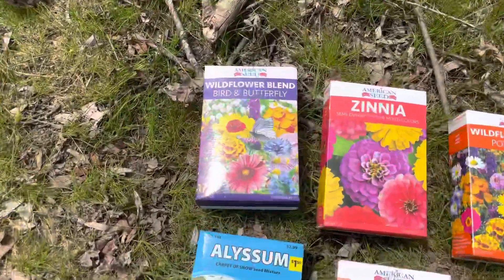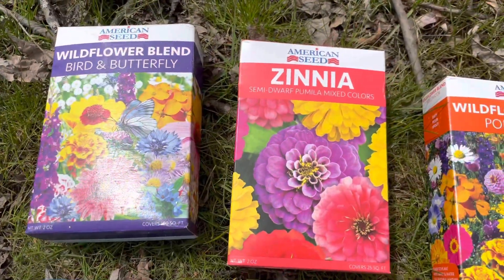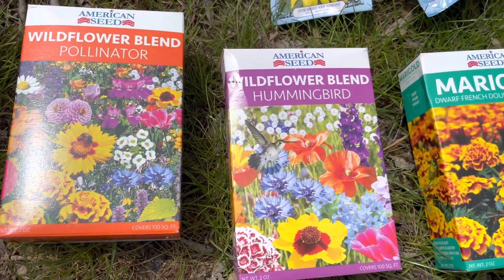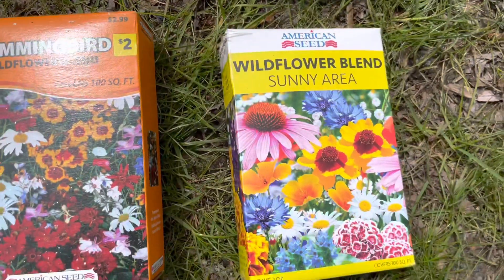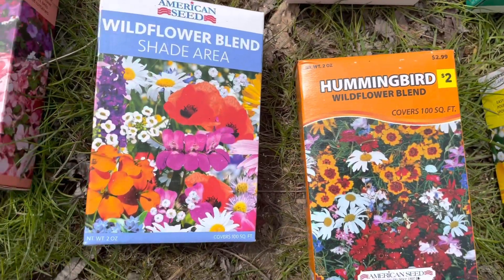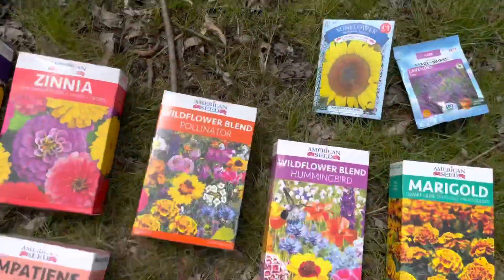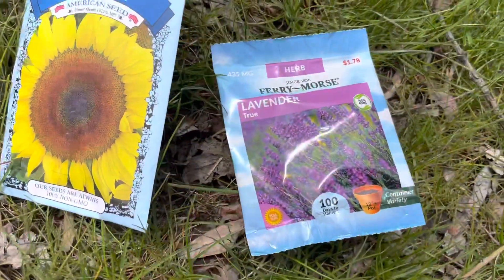Let's get a look at everything we're planting this year. We have some wildflower blend, zinnia wildflower, pollinators wildflower, hummingbirds wildflower, and regular marigolds. We also have wildflower blend for sunny areas, hummingbird shade area, impatiens, and alyssum. I'm also gonna throw in some sunflowers and some lavender that I got at the dollar store real cheap.